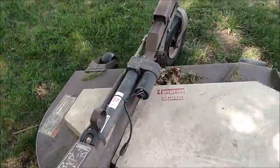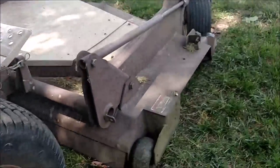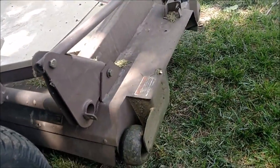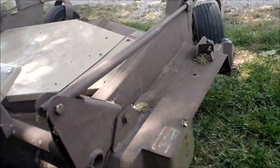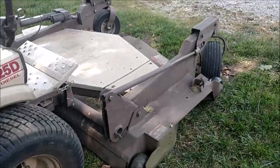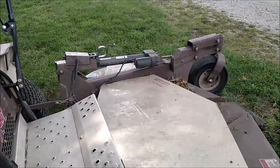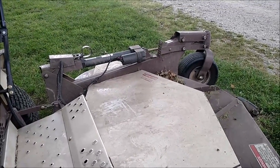I'll get off the mower and show you one more time how this whole function works. It raises the whole deck up — just to go over a curb or anything like that — and the whole thing raises. I'm holding the button now.